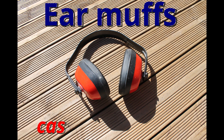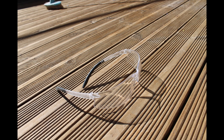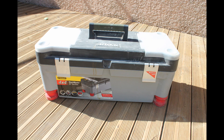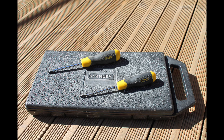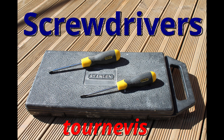Earmuffs. Safety glasses. Toolbox. Screwdrivers.